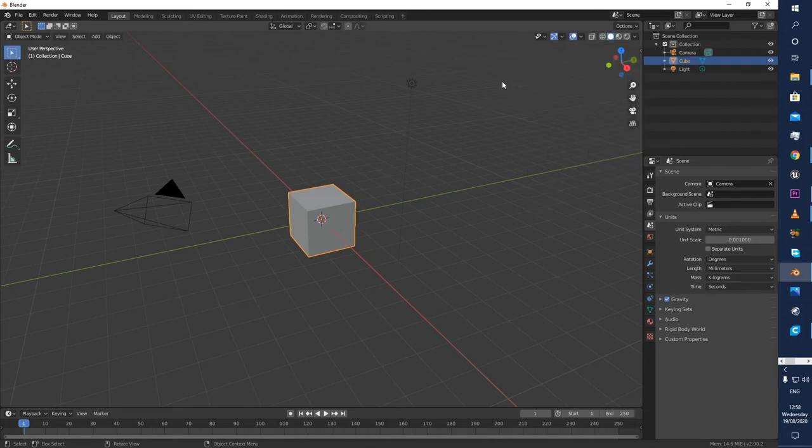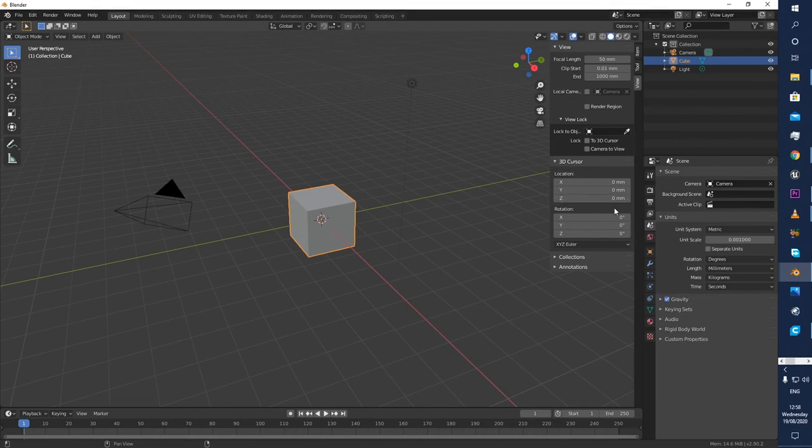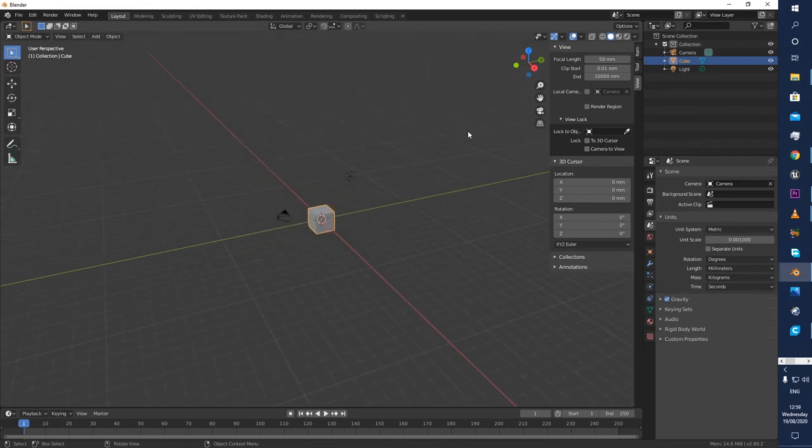The very last thing is to click on View and add an extra zero to the end clipping point. That basically allows you to zoom in and out without objects disappearing. And that's it — very simple. We've set up our millimeter settings in Blender.